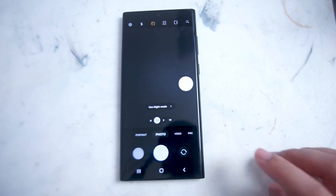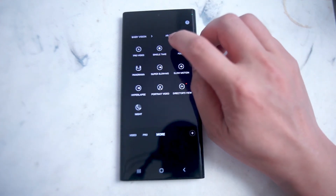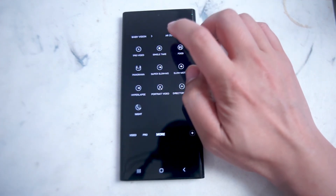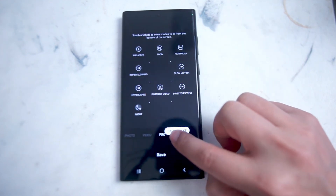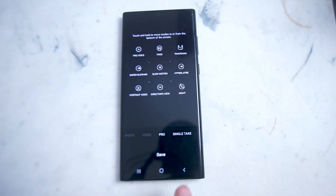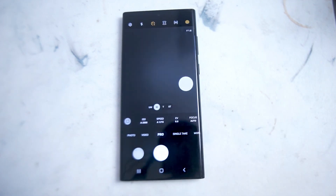Each time you want to use single take, you can go into the more option in the camera app and select it. Alternatively, if you find yourself using single take quite often, you can drag it into one of your main camera modes. Hold down on single take and drag it down to the slider, and after you hit save, single take will be saved into one of the main camera modes on the Samsung Galaxy S22 Ultra.